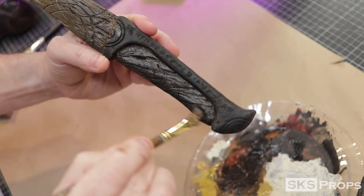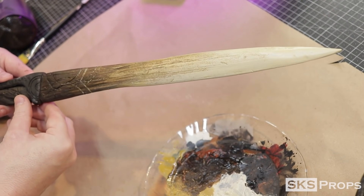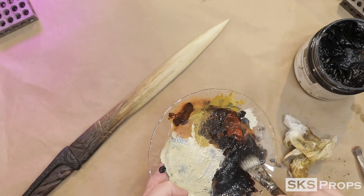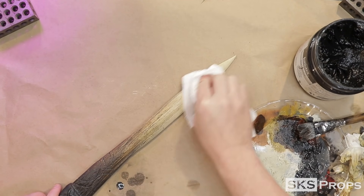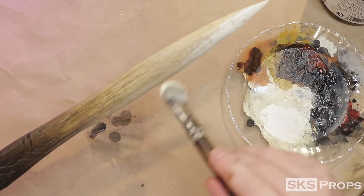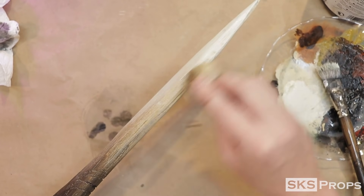A hair dryer speeds up the dry time before more layers are added. Liquitex Parchment is applied to the very tip of the blade and sealed with Kryolan matte spray. After the matte sealant dries a wash of Mars Black is applied to the entire surface, making sure it runs into the details before the excess is wiped away. One final layer of Liquitex Parchment is added to the very tip of the blade and a damp paper towel wipes away the excess until I get the texture I want.